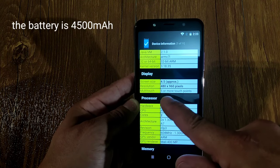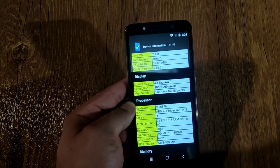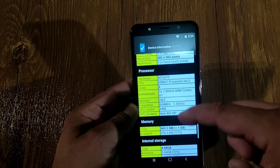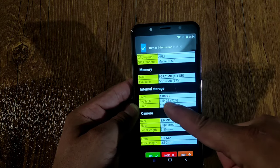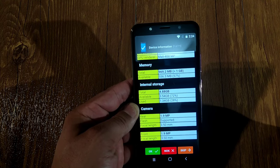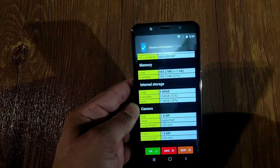The display resolution is 480x960, but on their website they say this phone is 2400 HD. The hardware is MT6570 — another screw-up, because their website says it's a 6779. Total RAM is 4.8 gigabytes, but their website says 8 gigabytes plus 256 gigabytes storage. The rear camera is listed as 32 megapixels but it shows 1.9 megapixels here, and the front is listed as 16 megapixels but it's also 1.9 megapixels. The specs do not match.